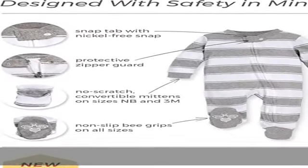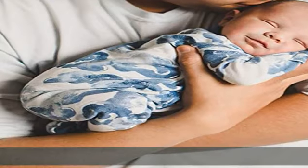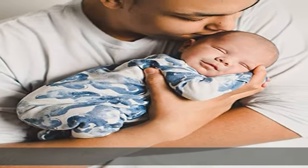Long sleeve. Check the description to get this product today at the best price.